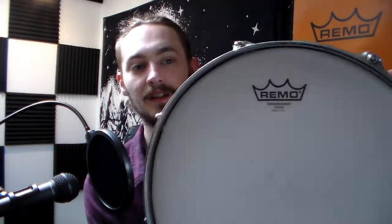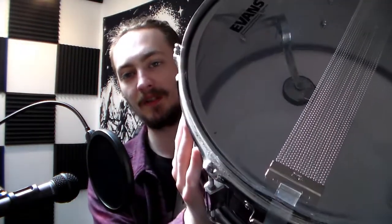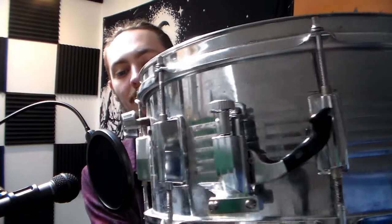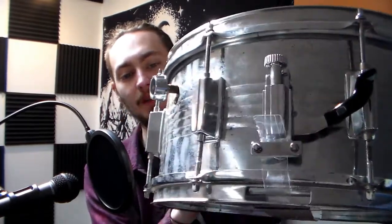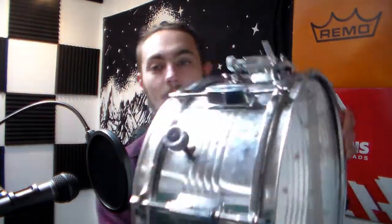First up I had to put some new heads on it so I got Remo Ambassador Coated, Evans SnareSide 300, Pearl Snare Wires, Stag Throw — strain or whatever you want to call it — and I had to replace that lug and all of the top tension rods which were all Stag as well.